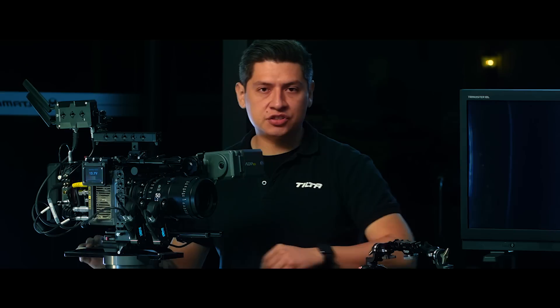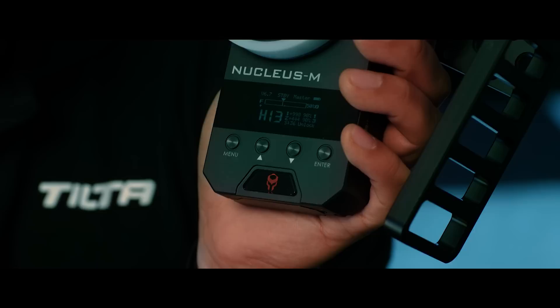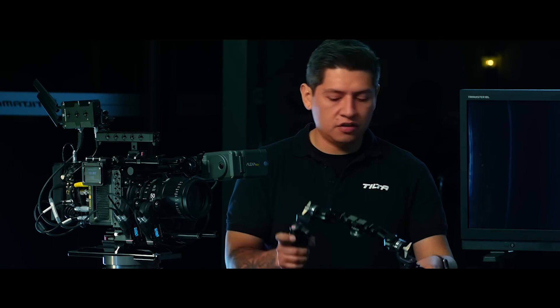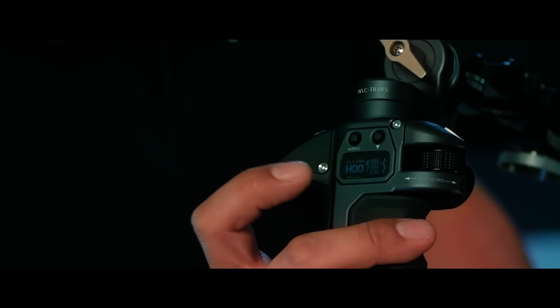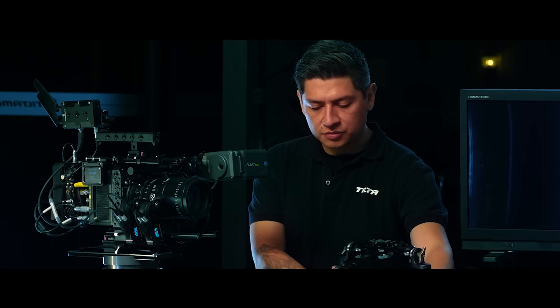Now I'm going to make sure the LoRa is the same for my controllers. Let's turn on the hand unit — holding down the power button you'll see that it's already set to H, so it's on high. Over here on the handles, let's hold down the record button to power them on. You can see on the side it's set to high, and my left handle is also set to high.